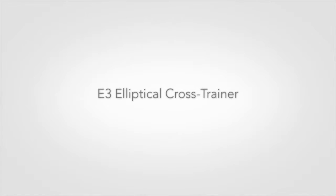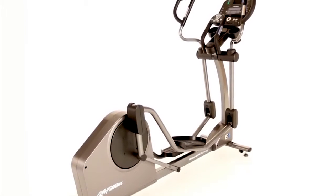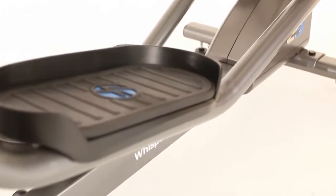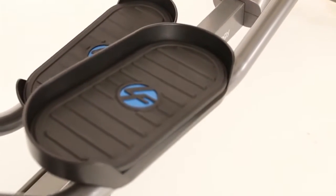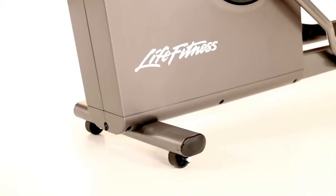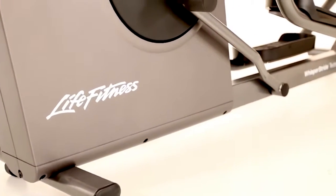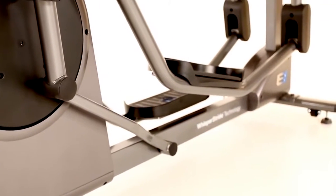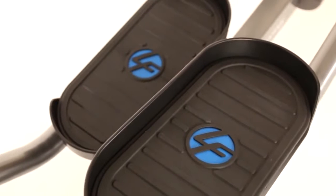The E3 elliptical cross trainer is a step above the E1 cross trainer. It is perfect for the person who wants a low-impact total body workout along with motivating variety. It has everything you'd expect from Life Fitness: unparalleled quality, a fluid total body motion, and an incredibly natural, comfortable stride. At its state-of-the-art biomechanics testing lab in Chicago,